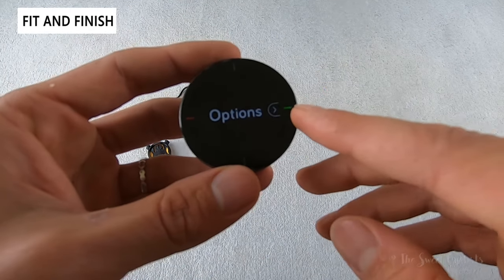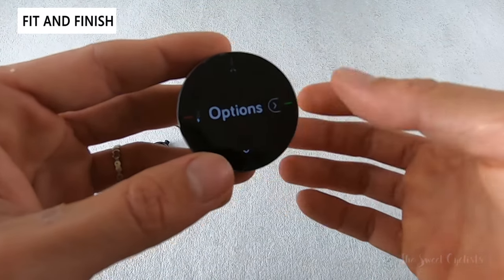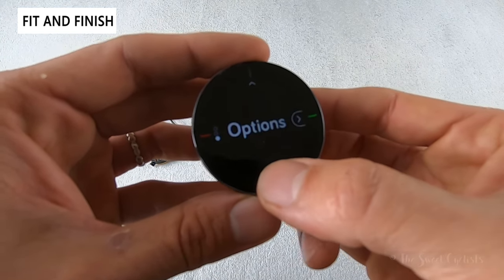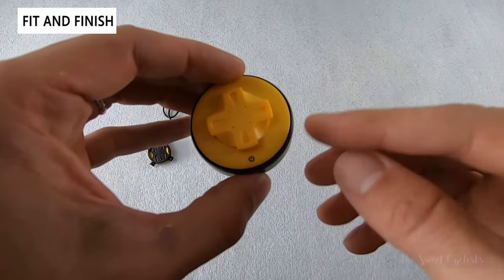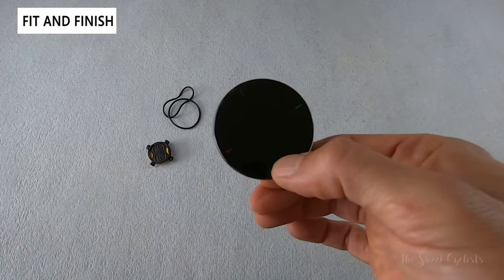There are four buttons: the green and red are labeled on the edges — these are used to rate a route positive or negative, and they also duplicate going forward and backward through menus, giving you different data screens as well as battery status. The power button is on the bottom — hold it and you'll see the ring fill up and then the device turns off. To turn it on, simply hold the button.